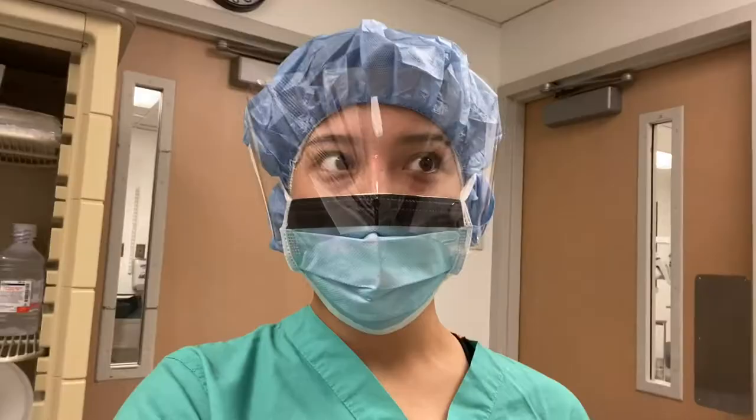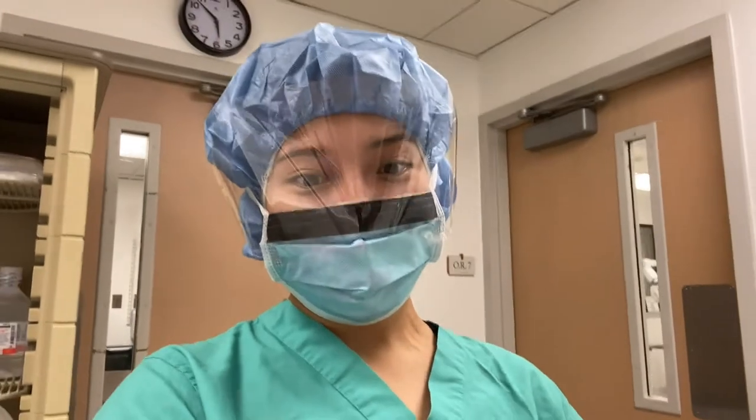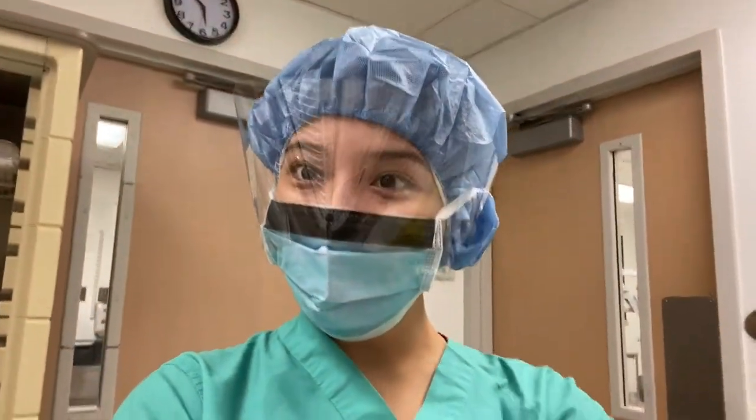At 6am he's about to finish the first surgery. I'll keep you updated on how many he does.